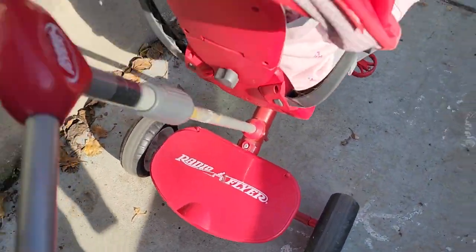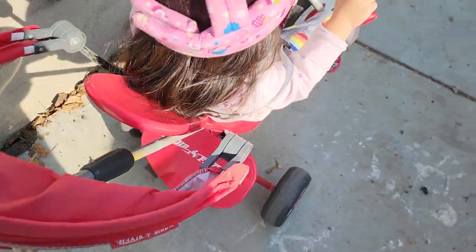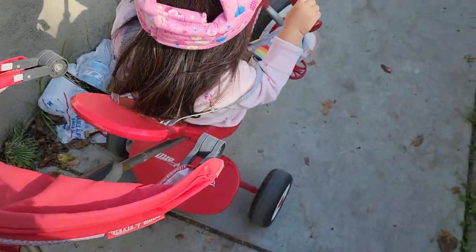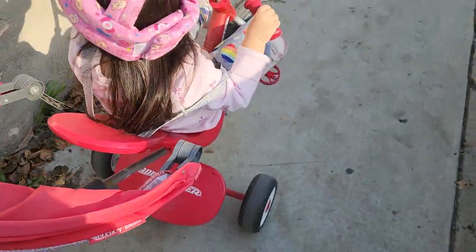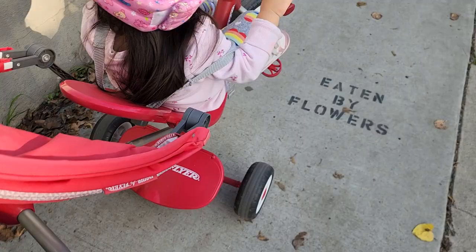Today we're going to be sharing our experience with this Radio Flyer turn push for kids. We've had this for about a year now and it's been really, really good.